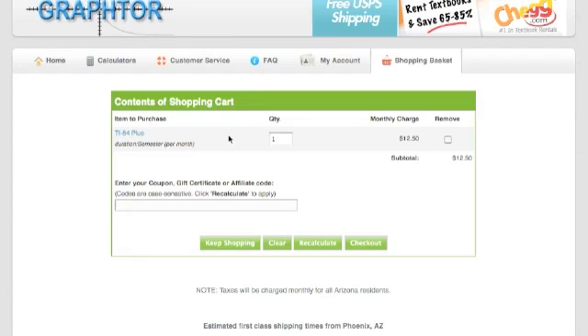On this page here, you're going to see the contents of the shopping cart. It shows you what you're renting — TI-84 Plus for the semester — how many you're ordering, and what the charges come out to. If you have a coupon or affiliate code, please enter it in this box. They are case sensitive, and be sure to click Recalculate when you're done.